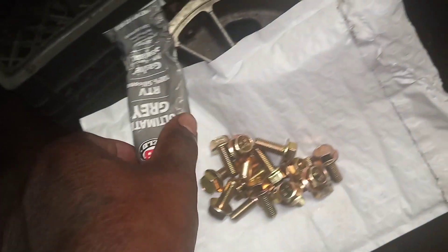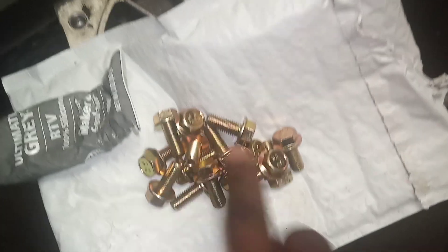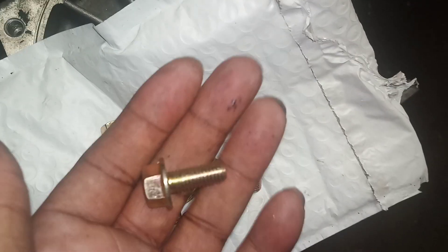I'm using Ultimate Gray JB Weld RTV sealant, and these are brand new zinc-coated oil pan bolts. I'm going to torque those to specs.